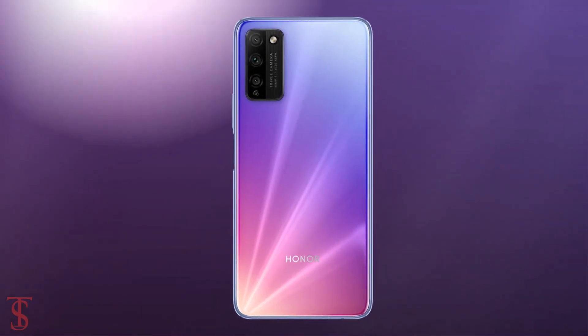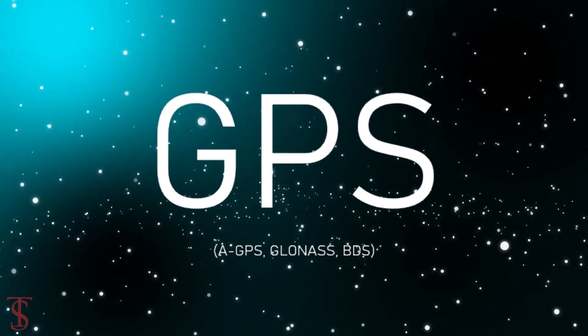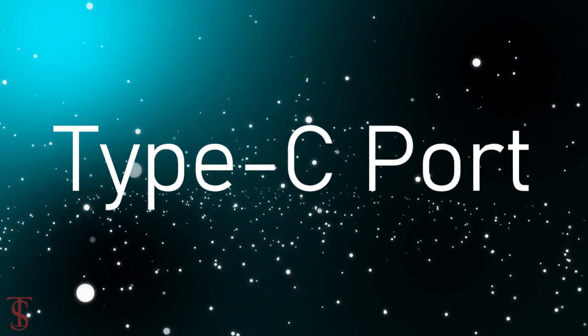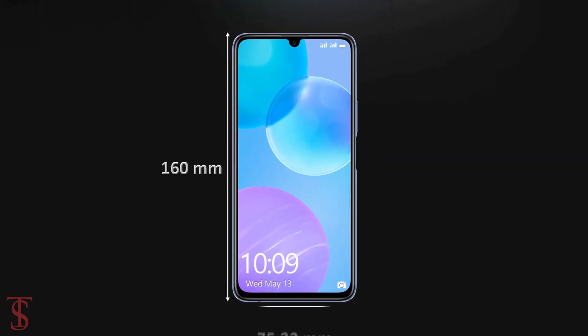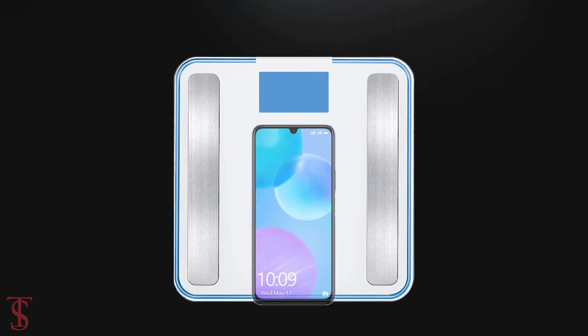The connectivity options on the phone include 5G, dual-band Wi-Fi, Bluetooth 5.1, GPS, a 3.5mm headphone jack, and a Type-C charging port. The physical dimensions of this smartphone measure at 160 x 75.32 x 8.35mm and it weighs around 192 grams.